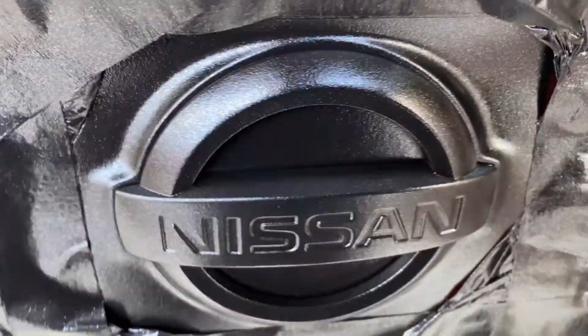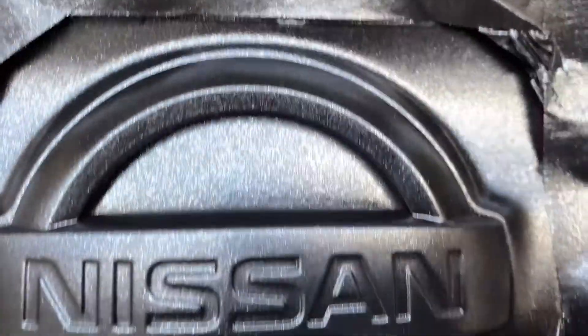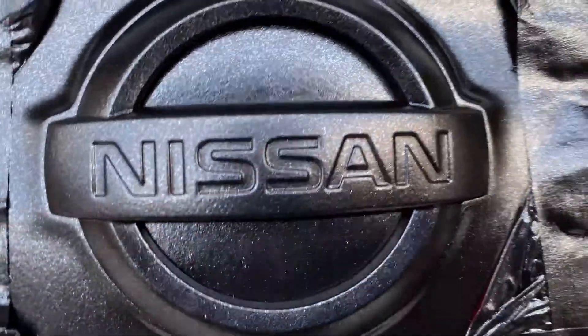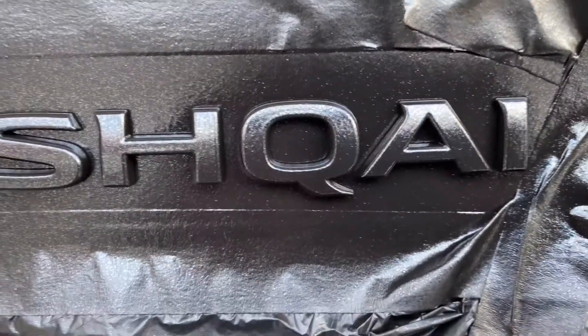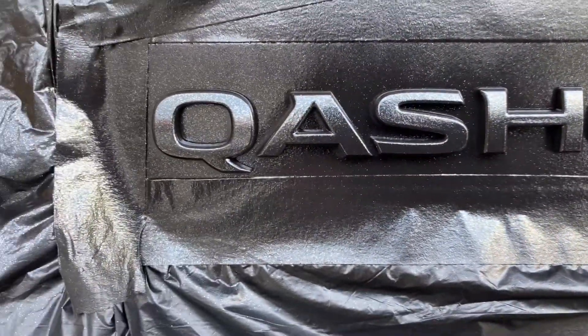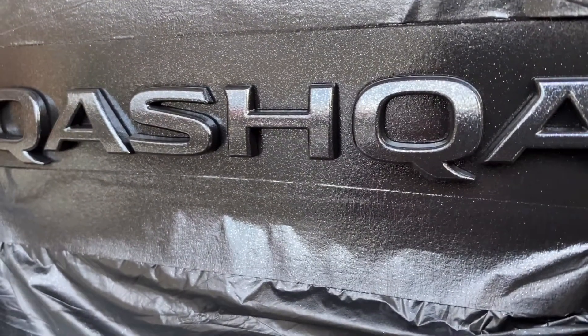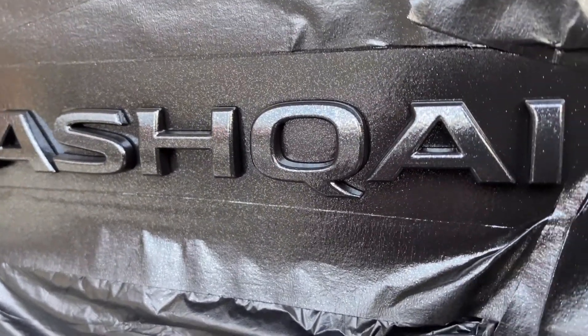So first coat ng metalizer natin. So far okay naman. Siguro one coat lang — okay na ako sa one coat. Ida-dry na natin ito kasi ayaw ko yung may masyadong shining shimmering — parang OEM na din siya. Ganda ng effect.